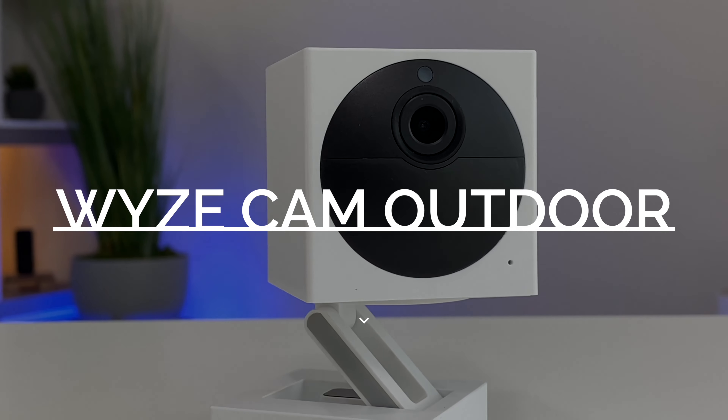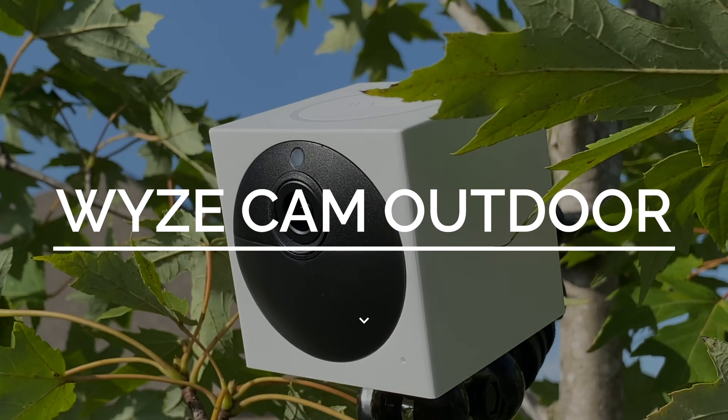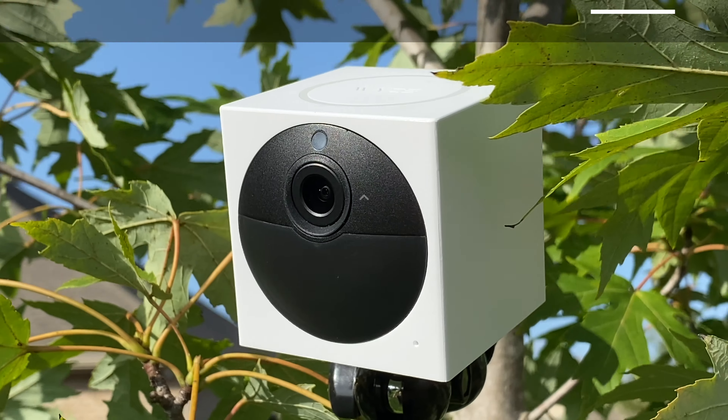This is the new Wyze Outdoor Camera. It's weather resistant, battery powered, 1080p, and priced at just $50. I'm Ben from Authentech and let's check it out.